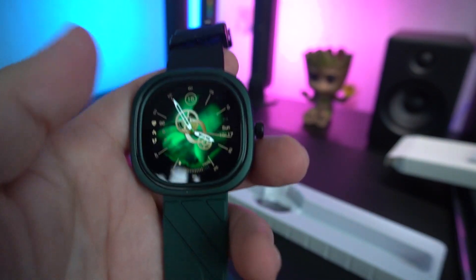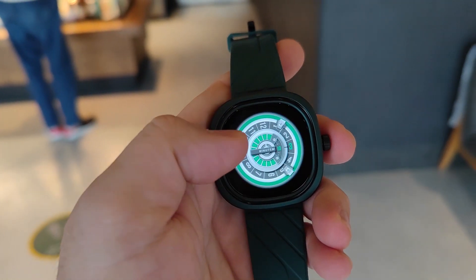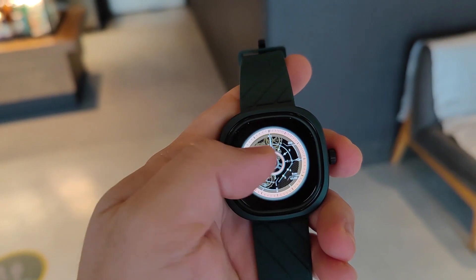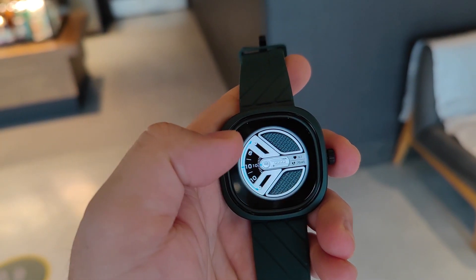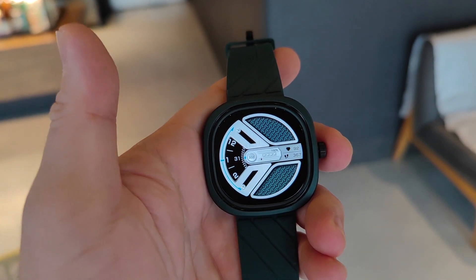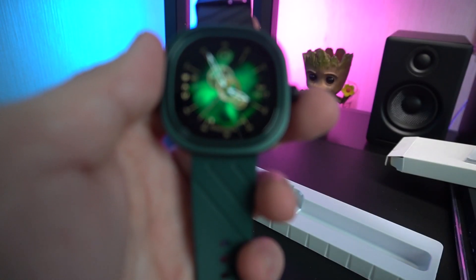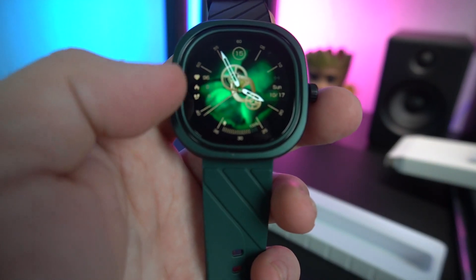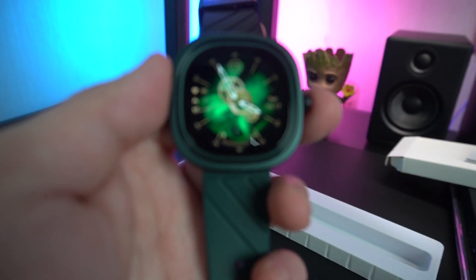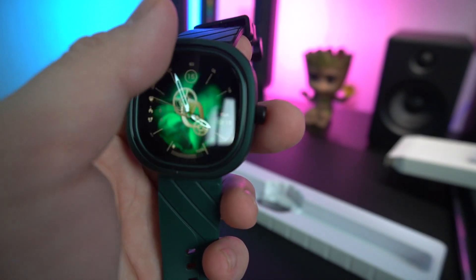This is the basic watch face. Selecting another watch face, here are the other choices. I still prefer the default one. On the default face, you have the date and day of the week, your pedometer, heart rate, and calories burned on the side. The screen times out after five seconds, which is really annoying.